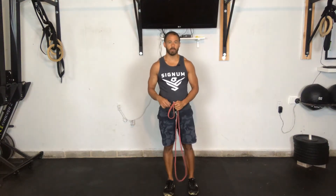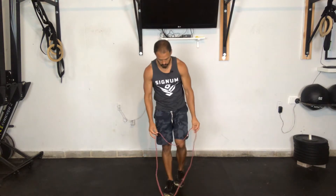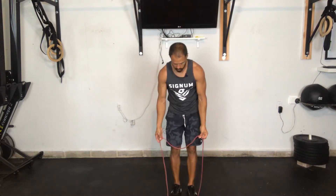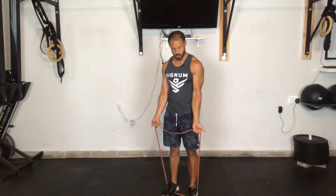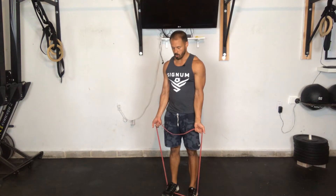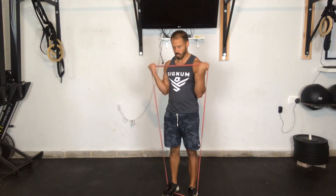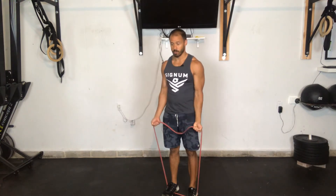Let's review the banded bicep curl. There are a couple different ways to set up for this. One way is to step inside of the band, keeping your feet about hip-width apart. Using a supinated grip — that means palms face out — keep those elbows in tight, then curl up, contracting your biceps.